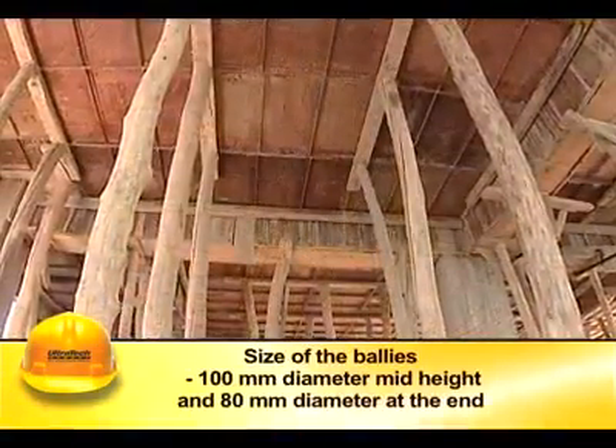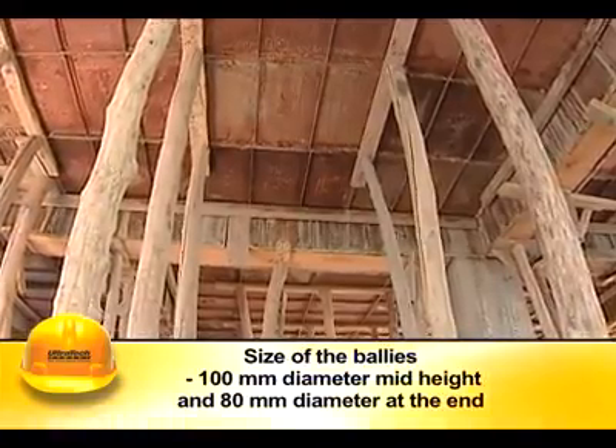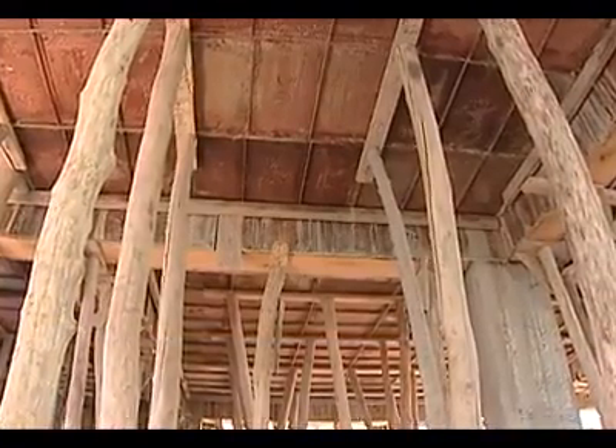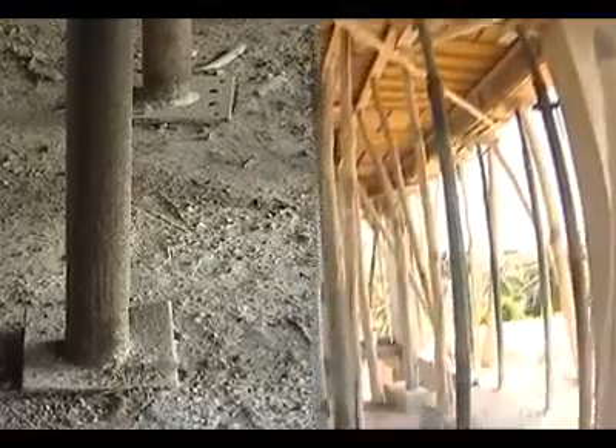The wooden bullies or props supporting the formwork should be kept truly vertical. The bullies should be 100 mm diameter at the mid-height and 80 mm diameter at the end. They should have a spacing of not more than 1 meter center to center and should rest on a firm base.